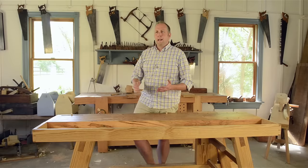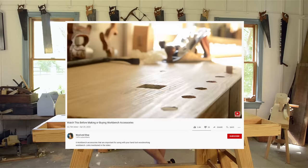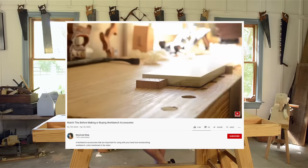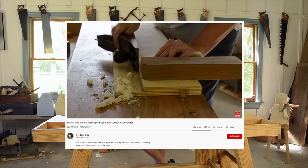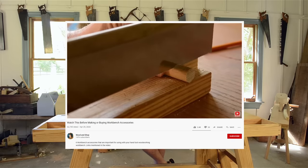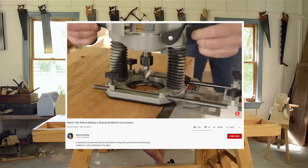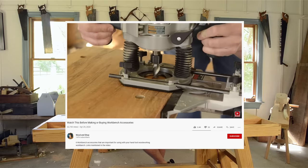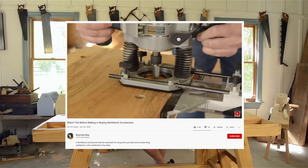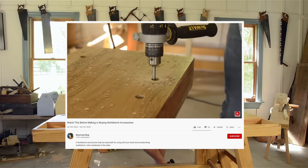The last two videos that I published were about choosing a workbench design and also choosing important workbench accessories. If you missed them, you can see below this video for links. In the workbench accessories video I showed a sped up process of how I make bench dogs and also how I bore bench dog holes and holdfast holes in my school's workbenches. But I've been asked to give some more details on my process, so that's what I'll do in this video.